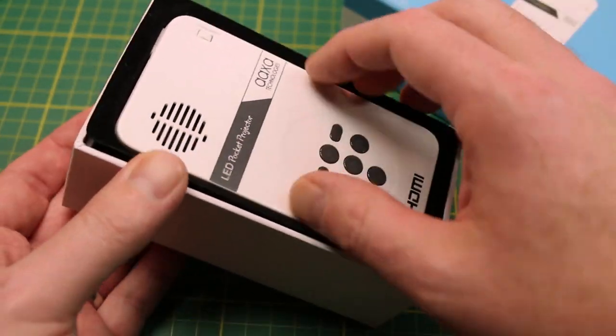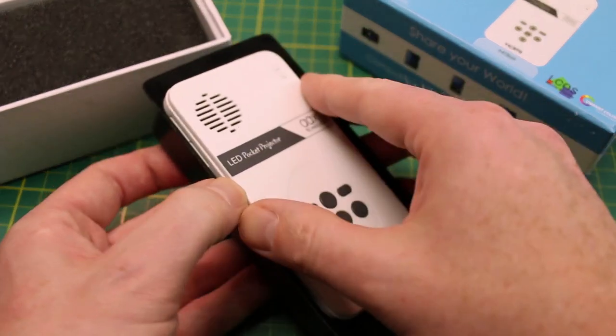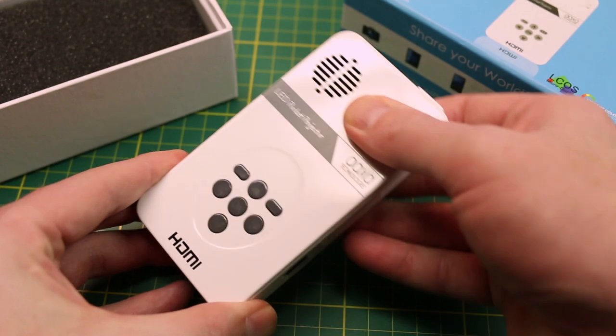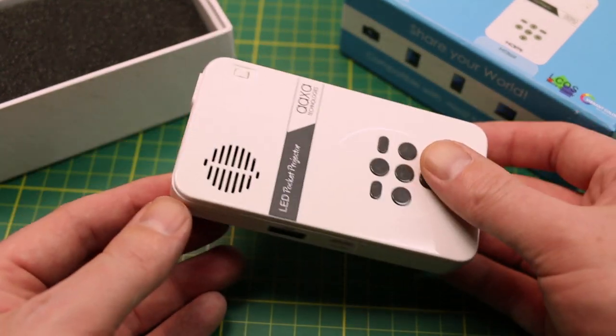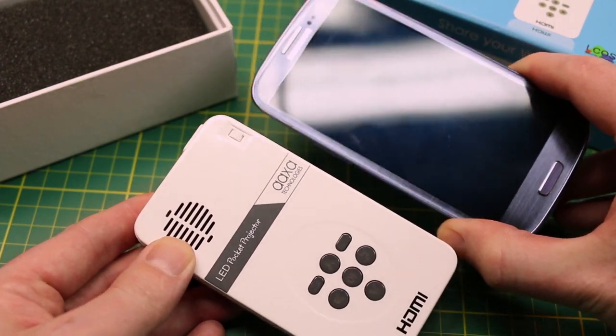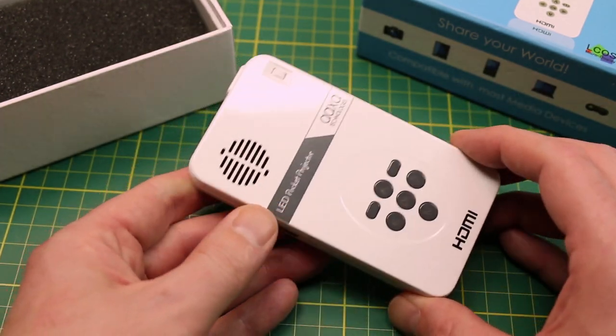Inside the box, this thing is really well built. I have to say it reminds me of an Apple product. It's really robust, not crunchy, nice button feel — good tiny little projector. For comparison, this is my Samsung phone. It's a perfect size and it actually does fit in your pocket.